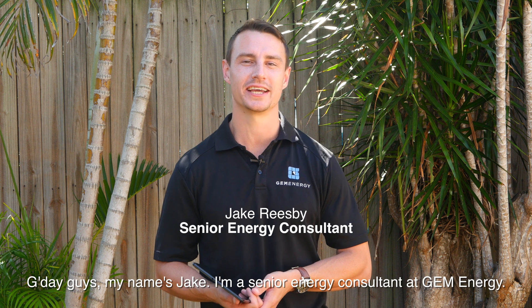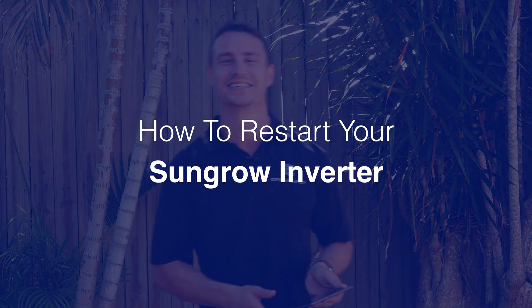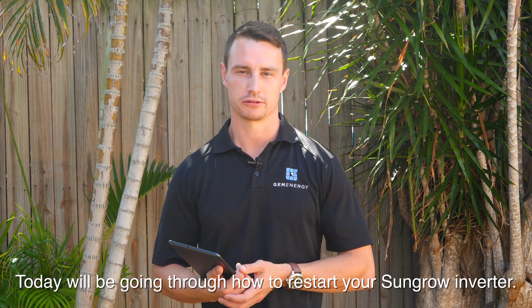G'day guys, my name's Jake. I'm a senior energy consultant here at Gem Energy. Today we'll be going through how to restart your SunGrow Inverter.